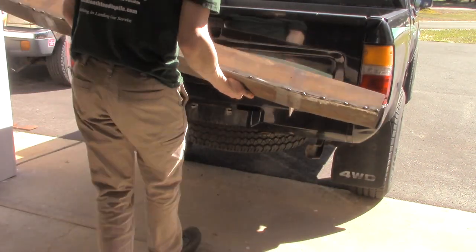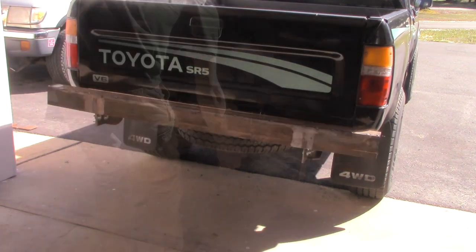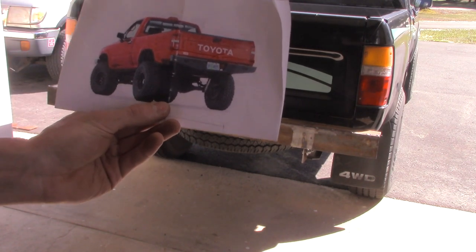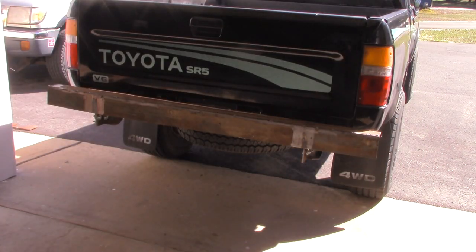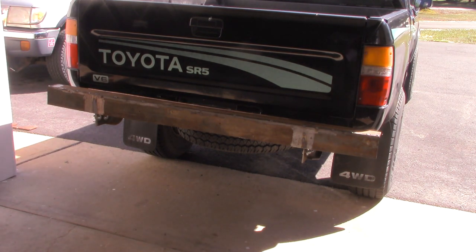This is the inspiration I was going off of — trying to mock something like that to the best of my abilities. I know it looks pretty bulky now, but I think with a little fine-tuning we'll be able to make it look a little bit better.